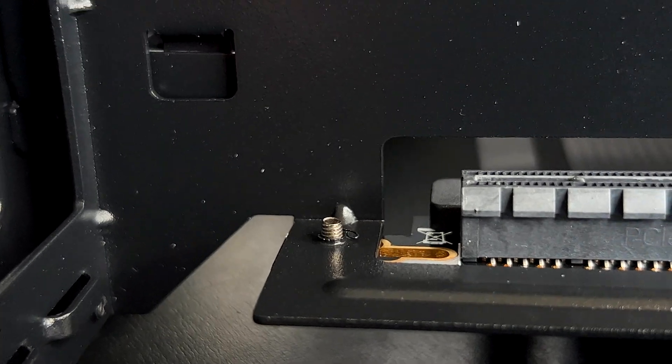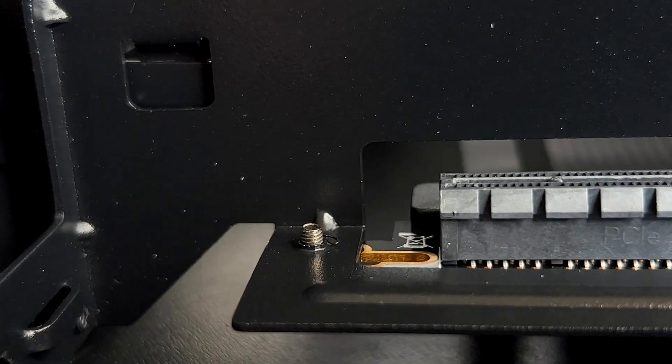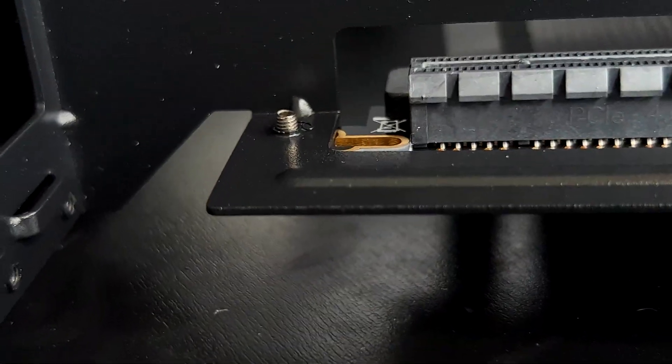Look at this — how are you supposed to install a GPU here with some components that can touch it? Look at this.